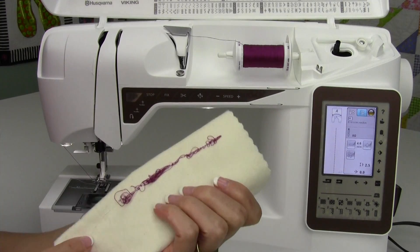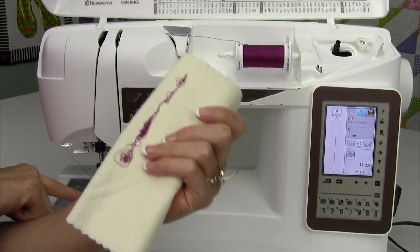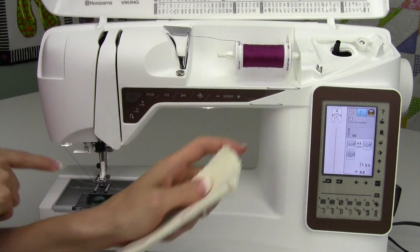Usually, most people when they flip that over and see this on the back side, they go digging in the bobbin. We don't see white thread as a problem — we see pink thread.